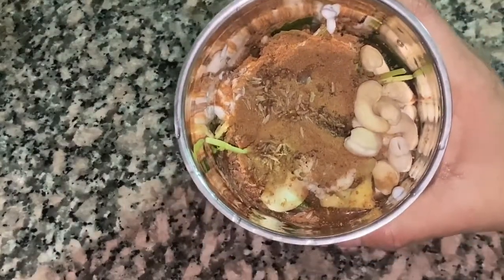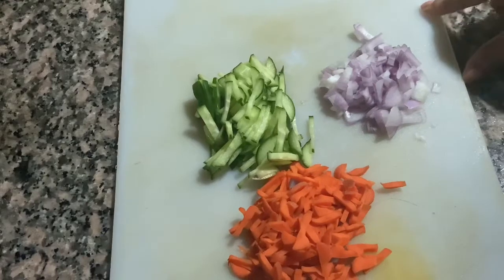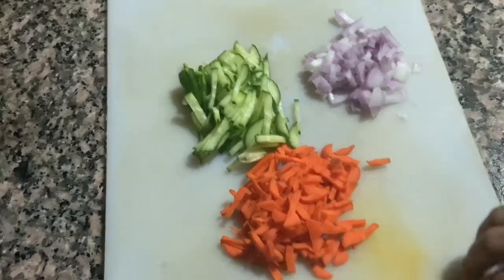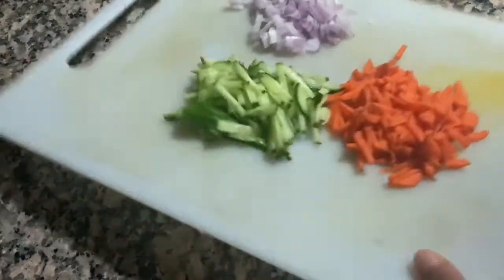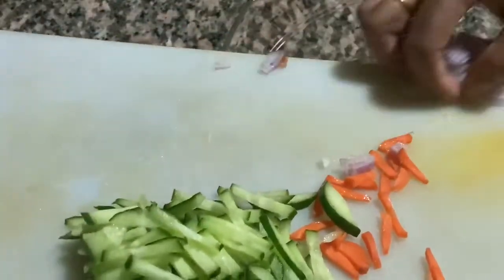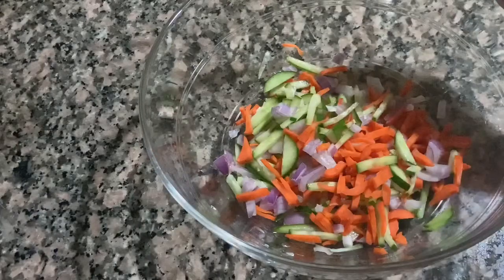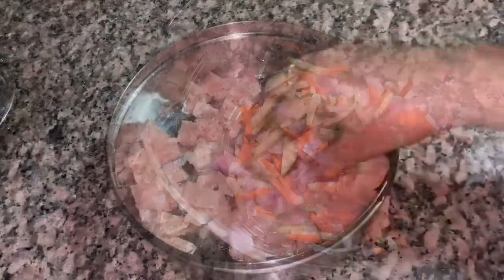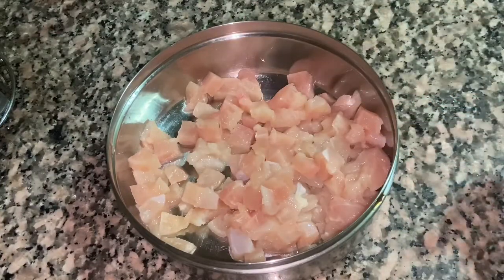Put it on the side for 2 minutes. I don't want to add vegetables like this — we can add cabbage. Put it on the side of the bowl. We have to cut the chicken.